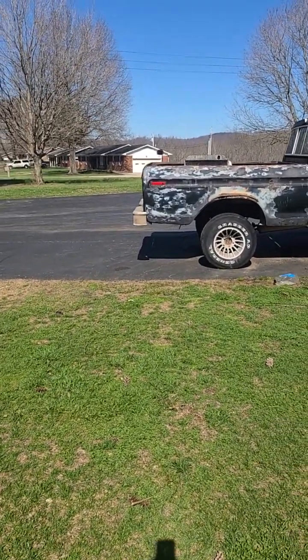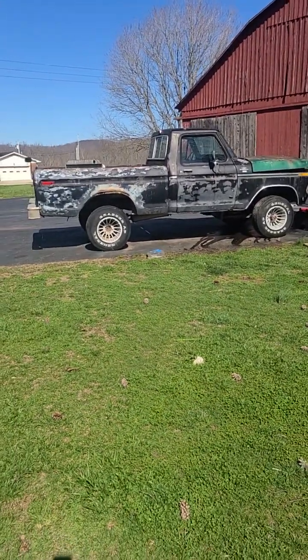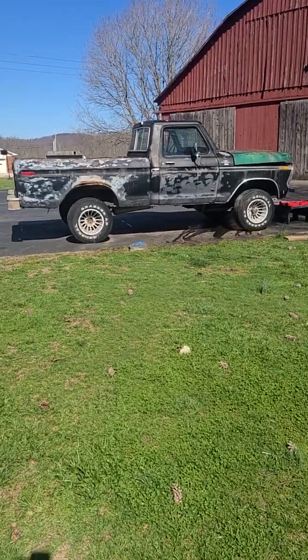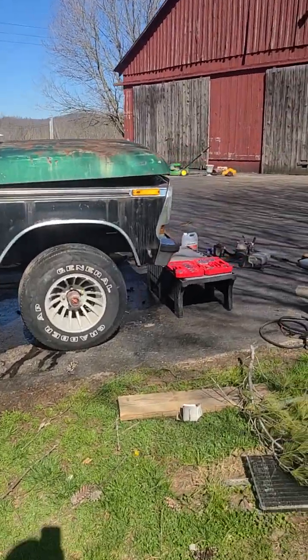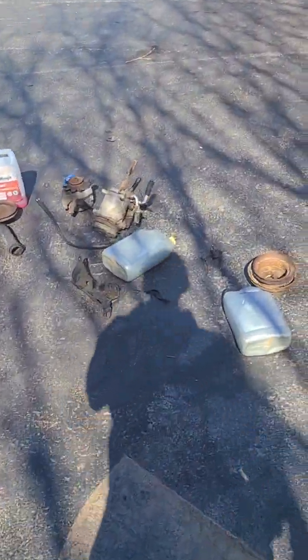Part two — 1979 Ford F-150, that's what she looks like again. Got the turbine wheels on it, let me know what you think about the wheels. Been stripping her out today, nice warm day here in Kentucky.